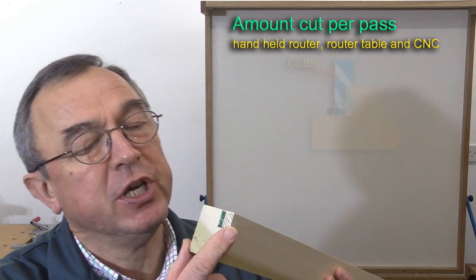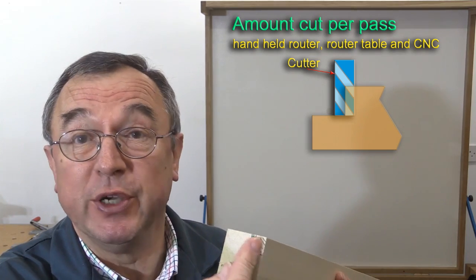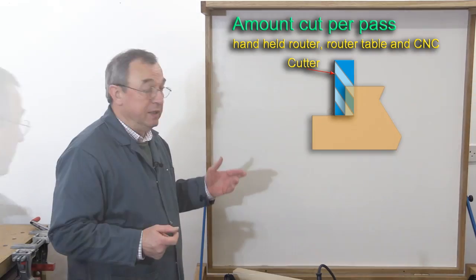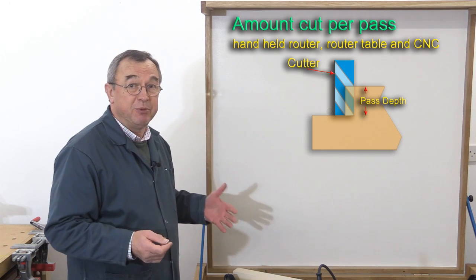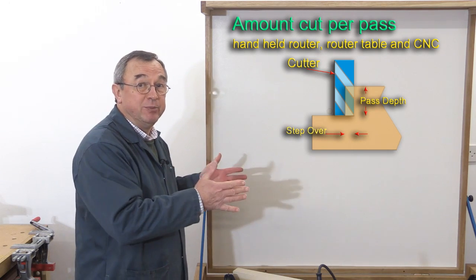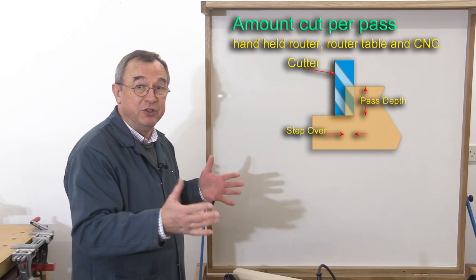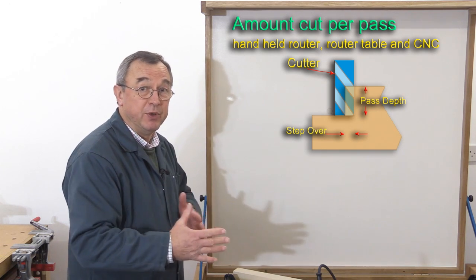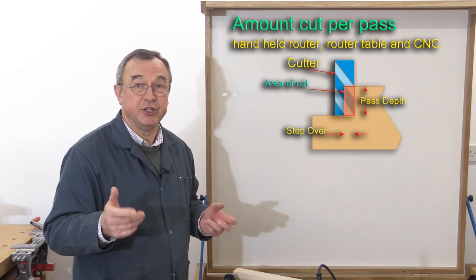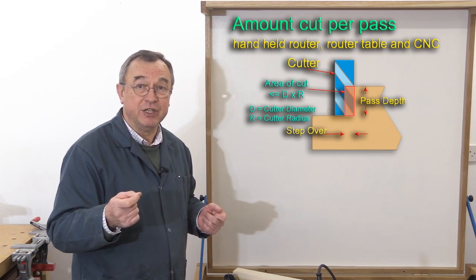What happens when you've made a first pass and want to take a second pass — perhaps the same depth but going into the material a little bit more? The same rule of thumb applies. This is where I'll introduce two terms. One is pass depth — that's the depth of the new cut into the material. The other is step over — the amount you're going into the material to the left or right with a handheld router, or on a CNC, the amount of movement in the X or Y direction before you start your travel. That area of new material being cut should be no greater than in our first example — no greater than the product of the cutter diameter and the cutter radius.